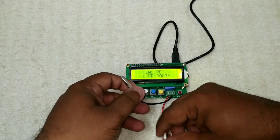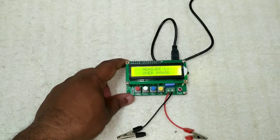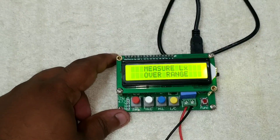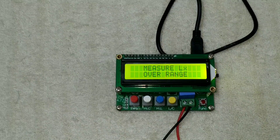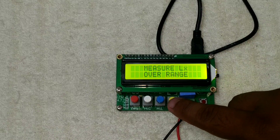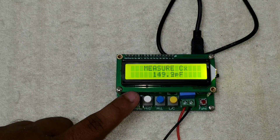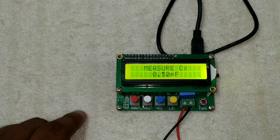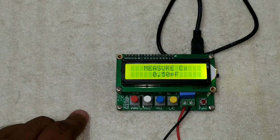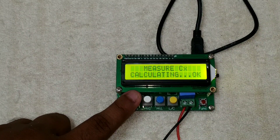We have to use the main features to measure components in the same way, making sure the components are connected correctly. There is no complaint. We need to change the capacitor mode if required. If there is a software error, we need to remove and reset. We need to make sure the device reads correctly — let's set it to zero.